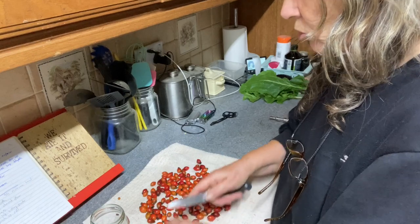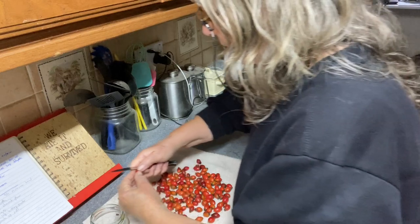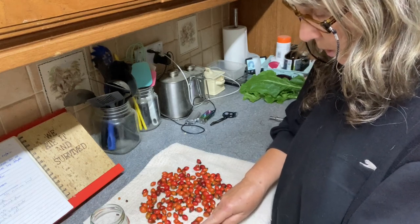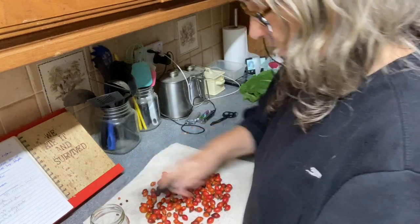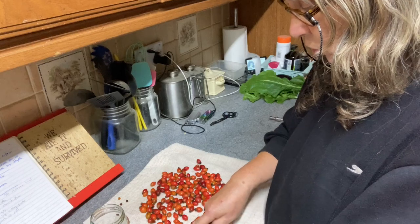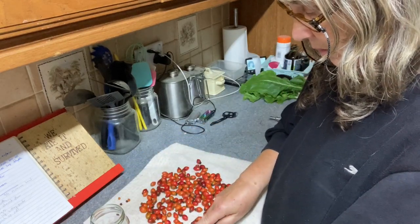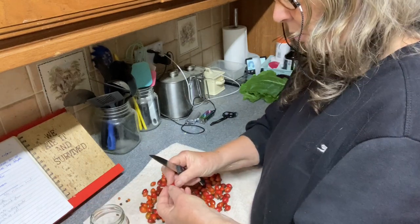You need to score it so that the sugar can penetrate into the rose hip, and it helps to extract the juice. So we just keep going until we've got them all done.